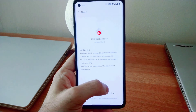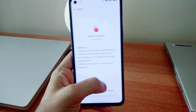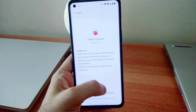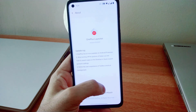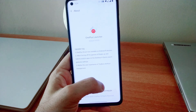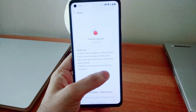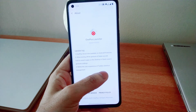As per the changelogs, OnePlus Scout is now available on Android R devices. It was added earlier in the 4.0 version of OnePlus Launcher for OnePlus 8 devices, and now it is being added to this particular version of the release.